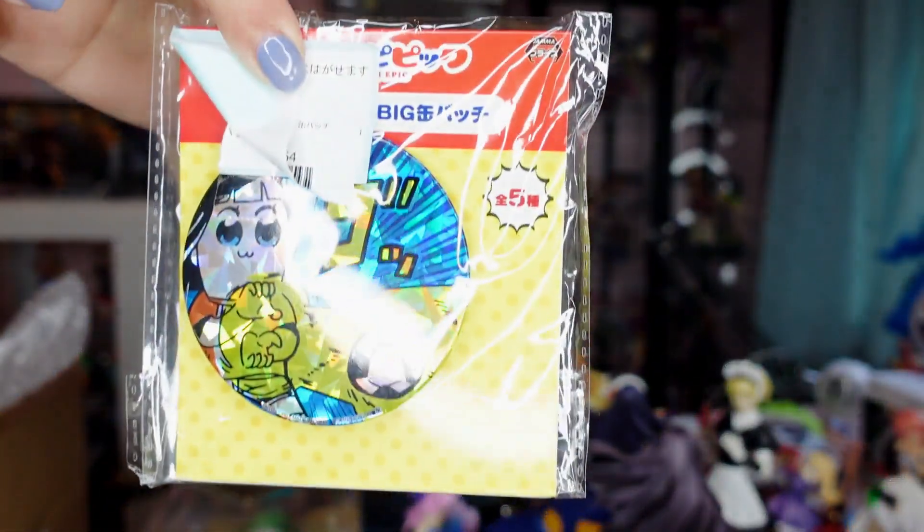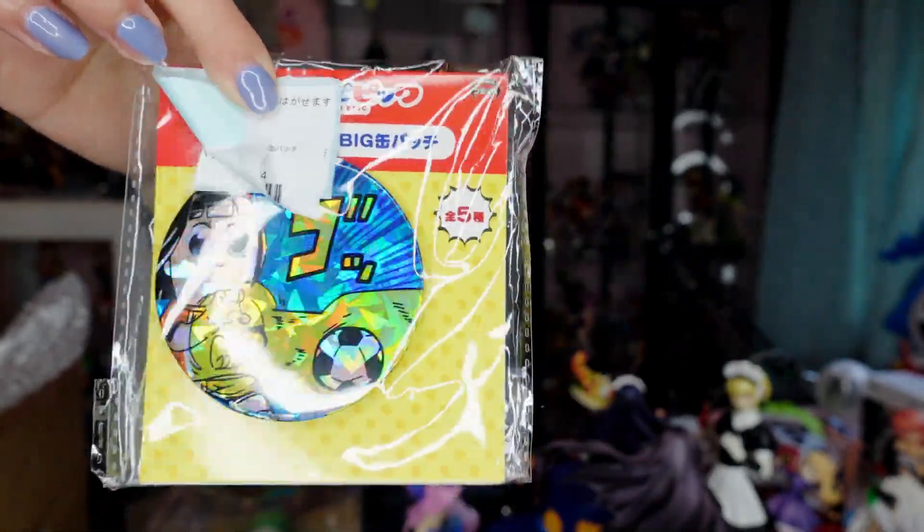I also got an acrylic charm — let me open it. It's a Psyduck keychain and it's very cute. Psyduck is one of my favorite Pokemon. I also got a large pin badge of Pop Team Epic — it's very shiny. I have no idea what I'll do with it, but it was less than two dollars, so why not?